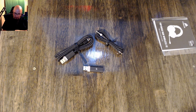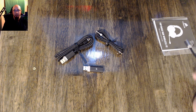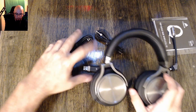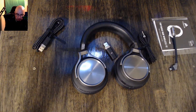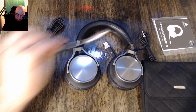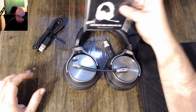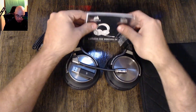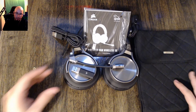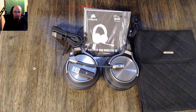I will include an audio test as well as what it looks like lit up. But for now that's going to be this portion of the video. Like I said, I will have a mic test included so you guys can hear it — I'll be wearing it with a slightly different camera setup so you can see me wearing the headset. But there you have it — that is everything included in the box.